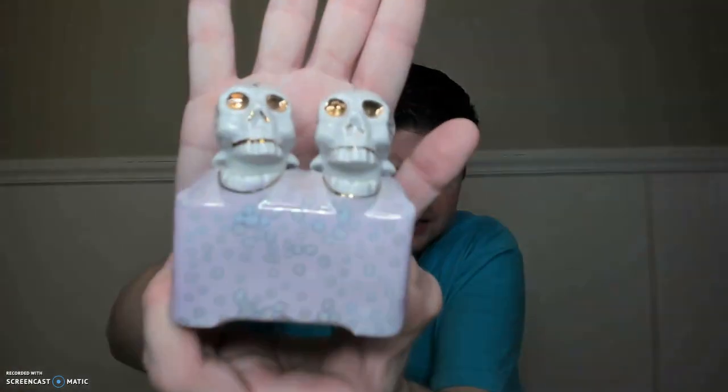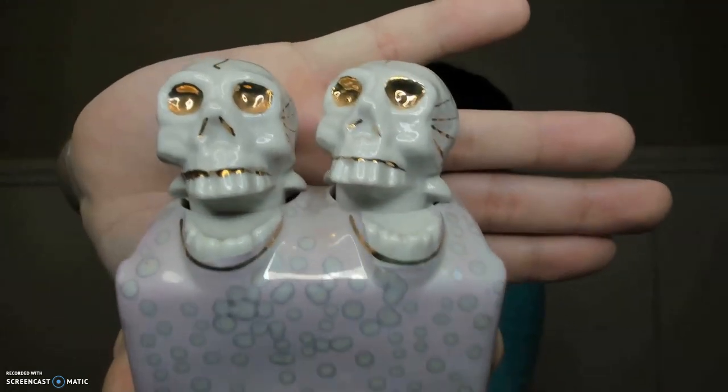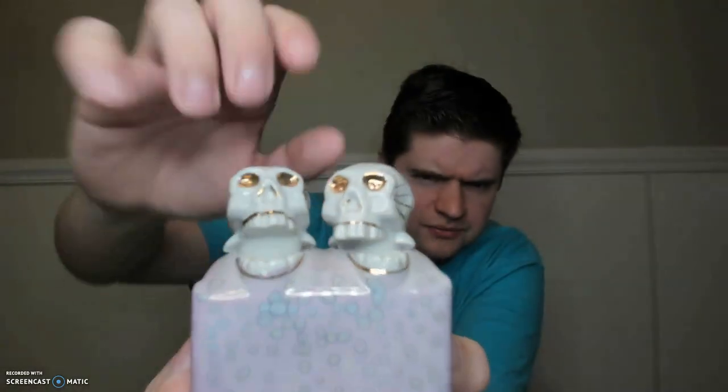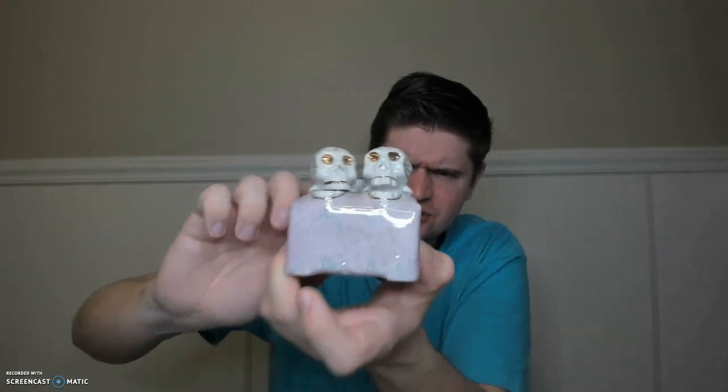I'm going to start off with three sets. This first one is a really cool set — these are the Skull Nodders. They nod when you move them, see? I got these at an antique shop and I really like the base that they're on, with the bubbles on the pink. I think that's super cool. I think those were about $4 and change, and they came from a booth that was 20% off.